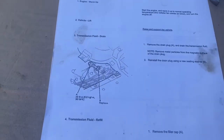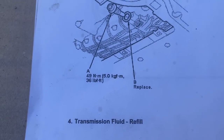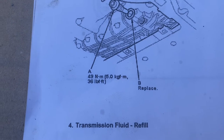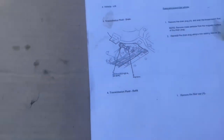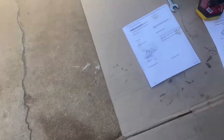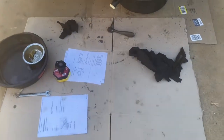Once everything's done draining and you've cleaned that plug off, right there are your torque specs — 36 pound-feet. I think it says to replace that crush washer. Make sure you get it good. Next, we're going to go to filling this thing up.